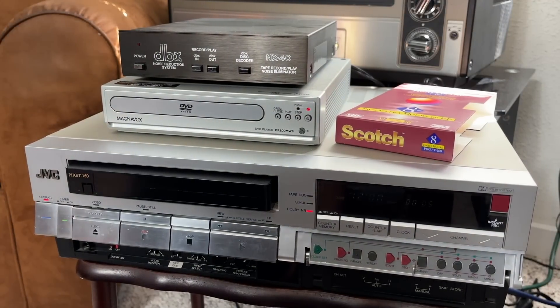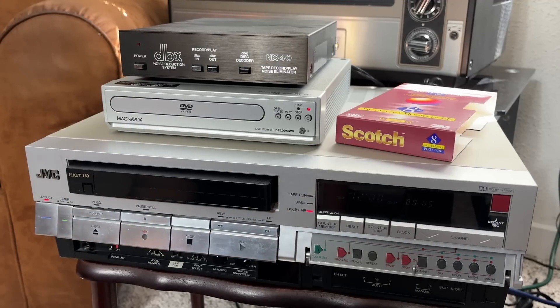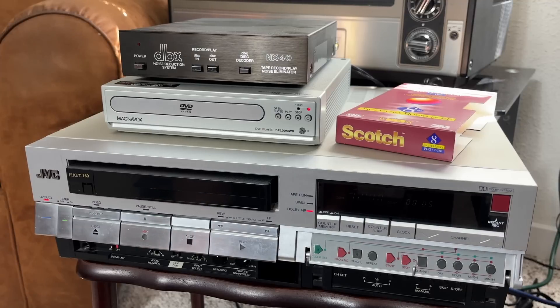The scenario is: what if instead of going with hi-fi stereo sound in the mid-80s, they just partnered with DBX and stayed with the same system? So that's what we're going to find out today — what would linear stereo sound like if DBX noise reduction was added to it?